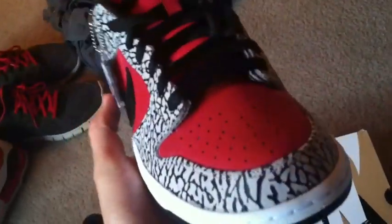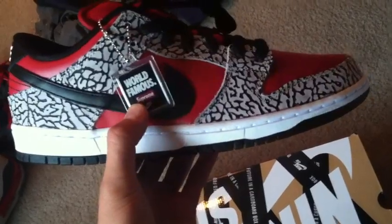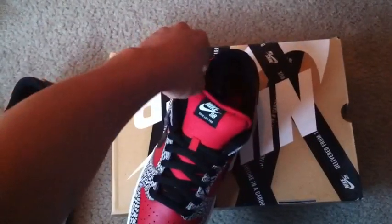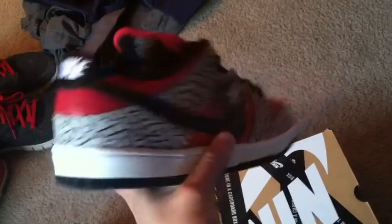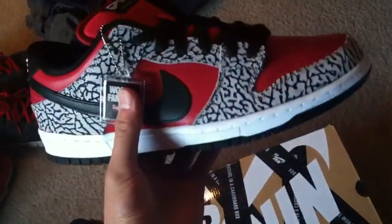I'm actually really disappointed in the quality of the shoe. Obviously we're not supposed to expect great quality from Nike SB lately, but if you're going to make a big release like Supreme and Nike SB, come on — give us at least some good quality leather on the toe box. But that's Nike SB for you. This shoe is definitely a cool colorway and a good concept, but let's jump right into it.